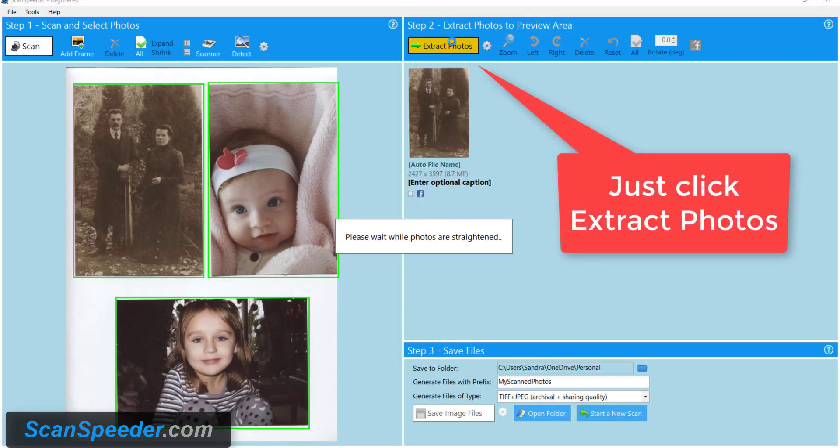I'm going to click Extract Photos in Step 2 and this lets ScanSpeeder auto-crop the photos for me and also auto-straighten them.